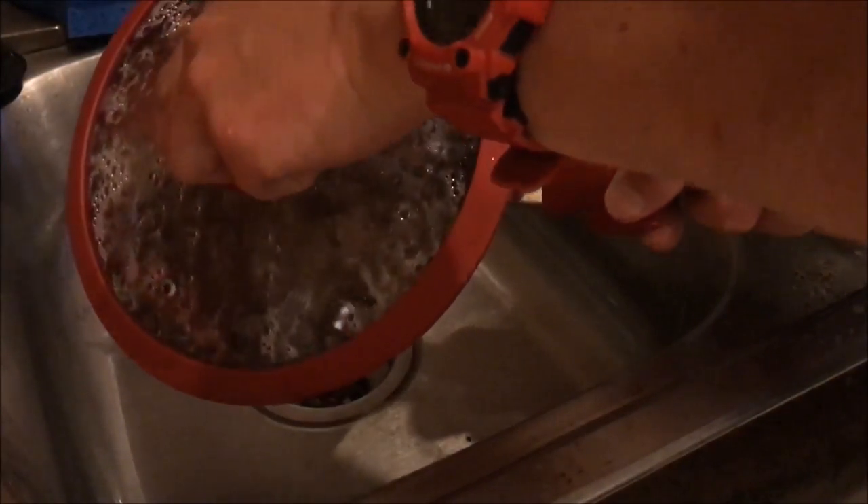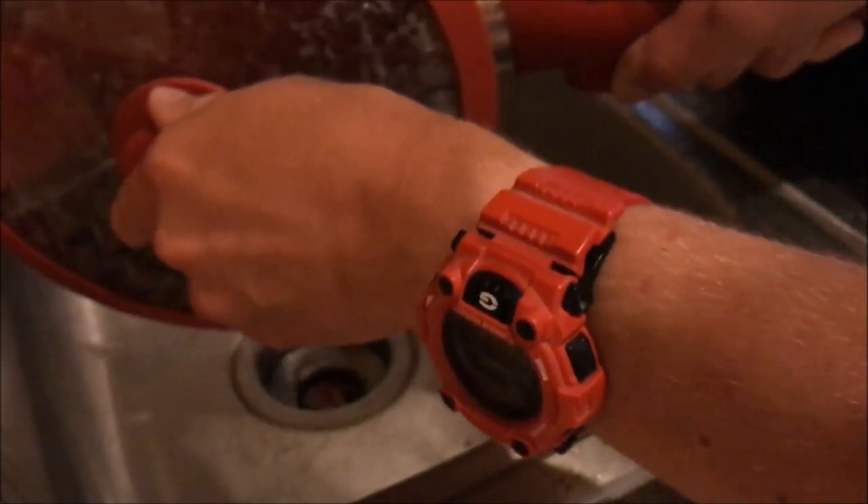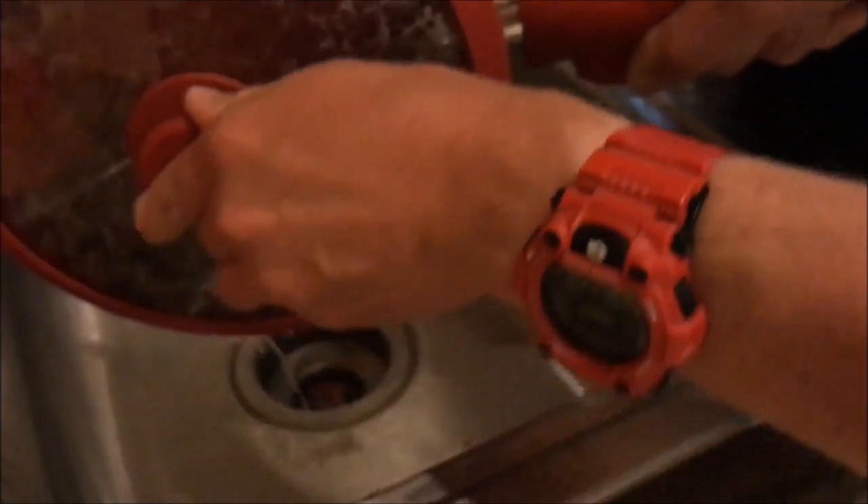What I like is this nice grip right here — much easier to hold when you're draining. Good grip on there and a good grip on top too.